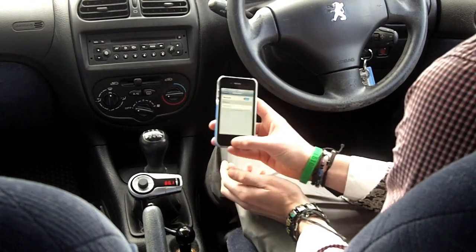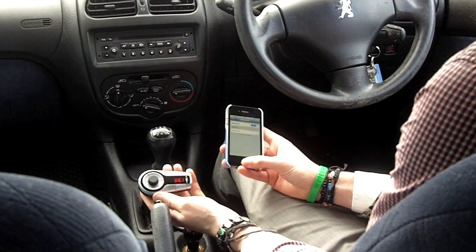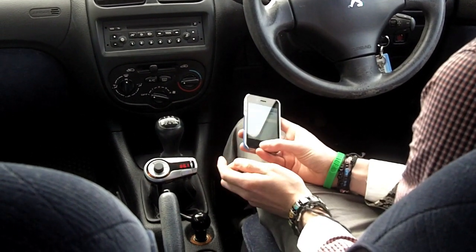Hi guys, I want to play my music from my phone through my car speakers, and I'm going to do it using the Trailblazer FM transmitter. To do this is very simple.